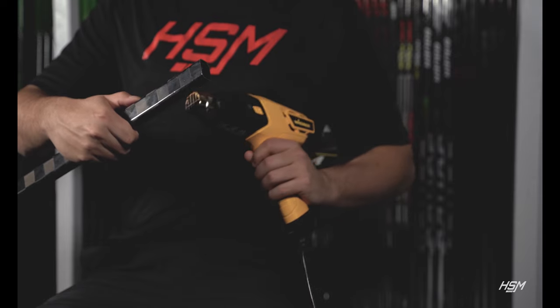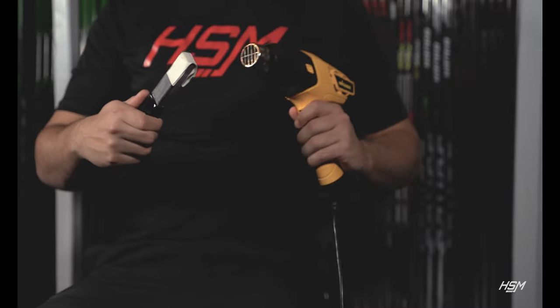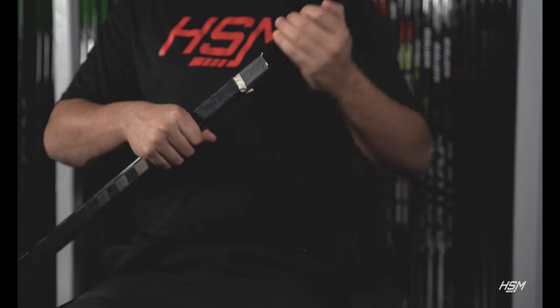To secure the extension in your stick, turn your heat gun on high heat and heat up the butt end of your hockey stick thoroughly. Now heat up the insert portion of your stick extension. Once you have adequately heated up your stick and extension, you are ready to insert your extension into the butt end of your hockey stick shaft.